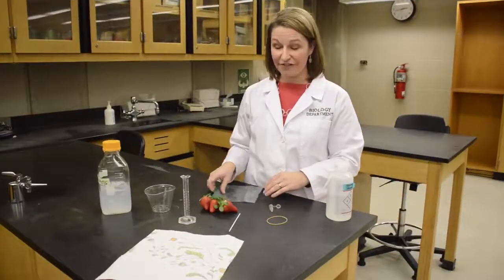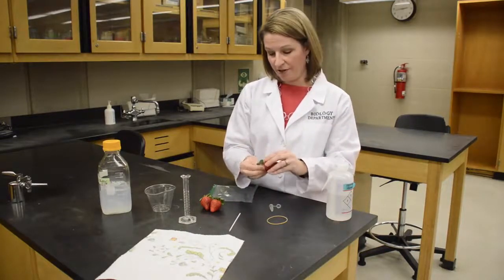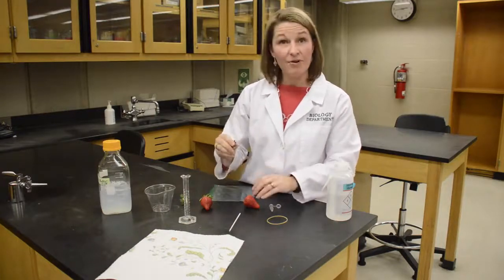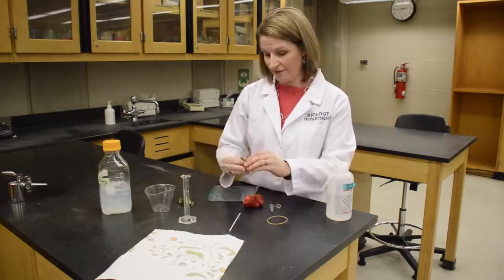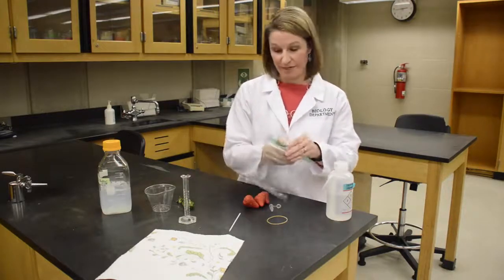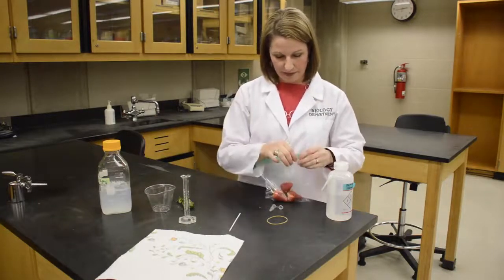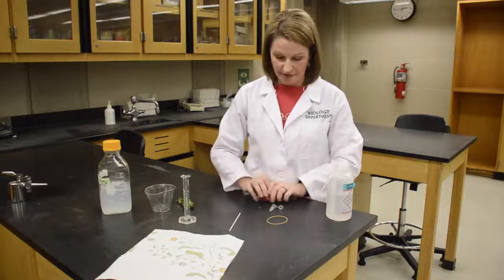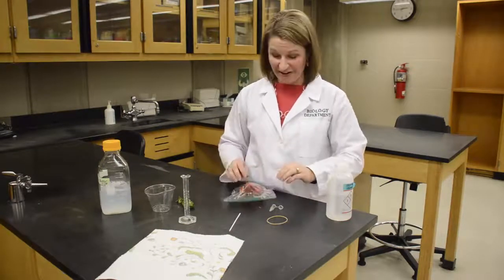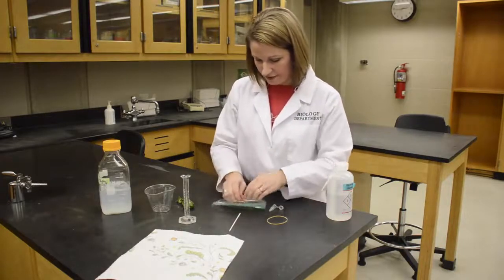The very first step is to take the sepals off — that's just the green part. So you don't want the green part, just take that off. You can put that in the compost pile or throw it in the trash. Then you're going to put the strawberries in your Ziploc bag — again, two or three strawberries. Then you're going to smash them, and this is the fun part. You get to take some aggression out on your strawberries — smash, smash, smash.